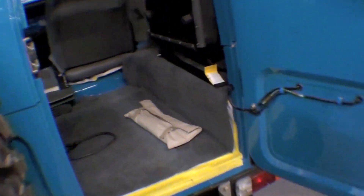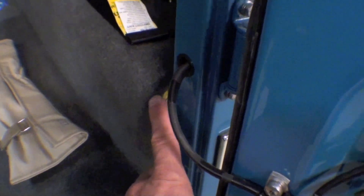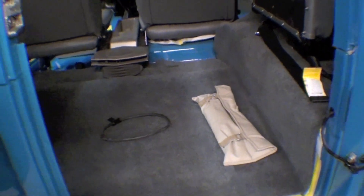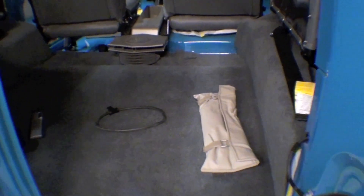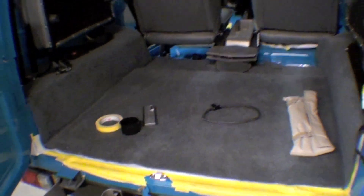Inside we have the carpeting going in — this is all tape, just a scratch factor to keep that down, so you can see how it covers. The last thing we do is just send it out and have it bound on the edges, but doing a very nice job of getting a full carpet kit that covers all the floor. It will give a nice sound deadening.